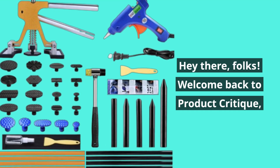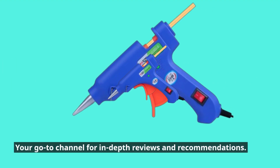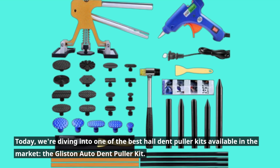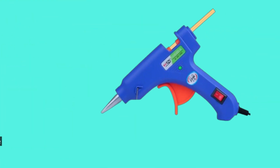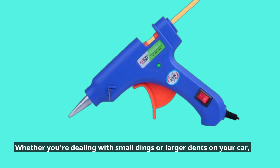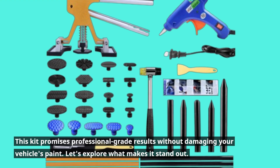Welcome back to Product Critique, your go-to channel for in-depth reviews and recommendations. Today we're diving into one of the best hail dent puller kits available in the market: the Glisten Auto Dent Puller Kit. Whether you're dealing with small dings or larger dents on your car, this kit promises professional-grade results without damaging your vehicle's paint.